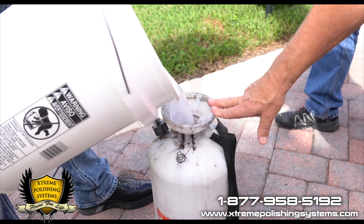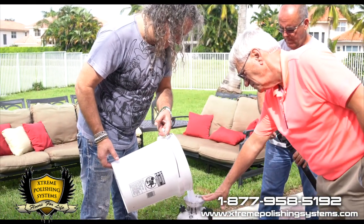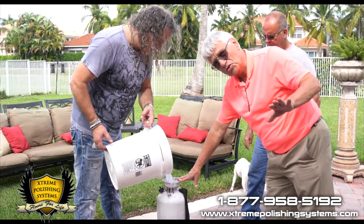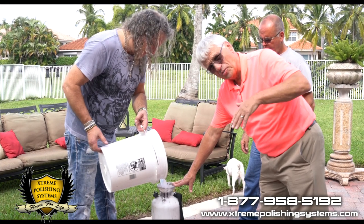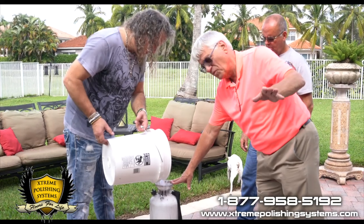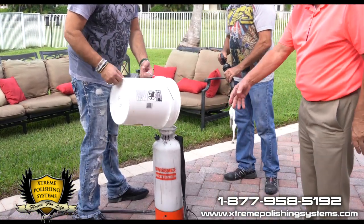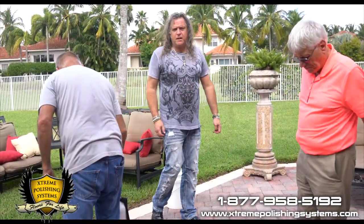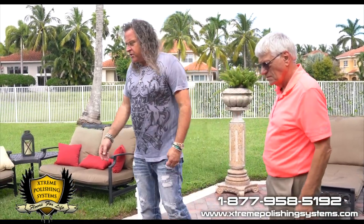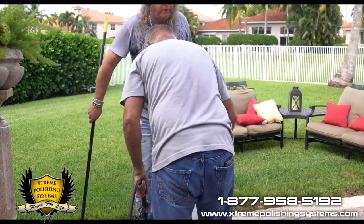It has a light creamy appearance to it right now. Because it's water-based, it's not going to eat through my skin — I will rinse it off though; I always recommend you rinse off. The area was pressure cleaned last week. We're going to do a specific area — Jimmy's going to pump spray it, and Jeffrey is going to broom it in for us.